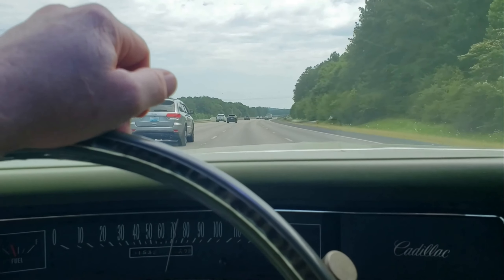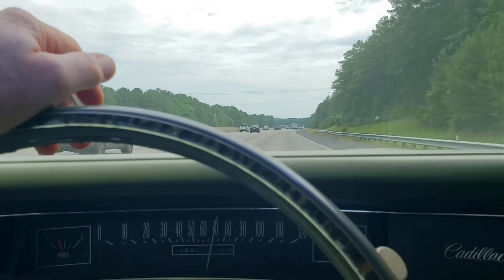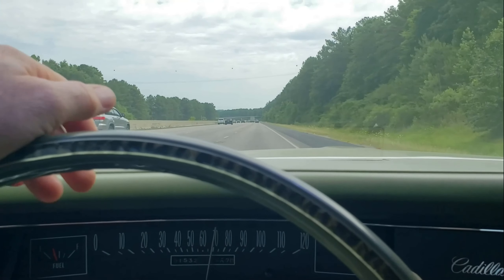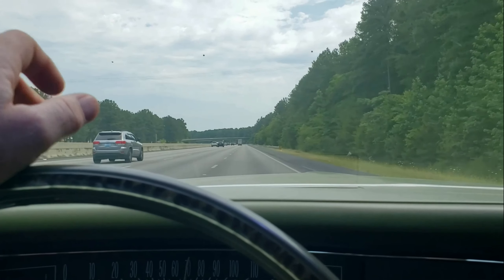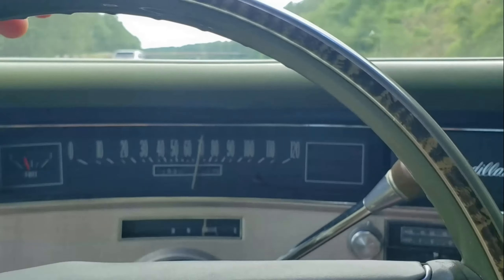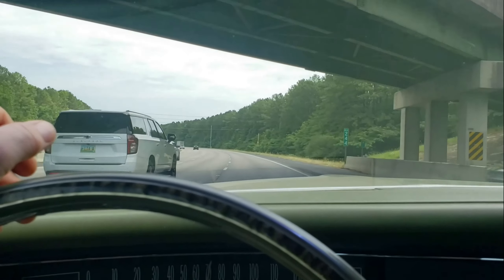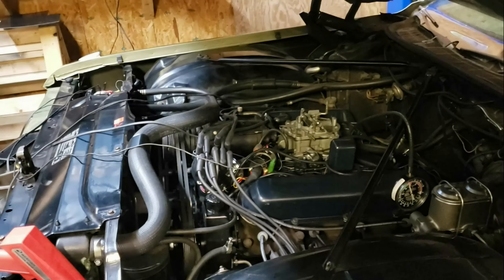On the brighter side, running down the interstate with no vibrations. We're running at about 195 on the temperature gauge and about 35 pounds of oil pressure. These old 472s and 500s don't make a tremendous amount of oil pressure — that's just how they were designed. We're cruising at 65 to 70 miles an hour. Had an errand to run, so I took the Cadillac.